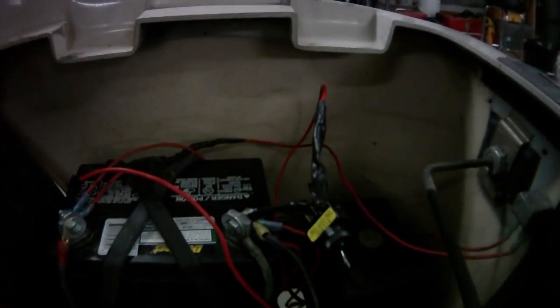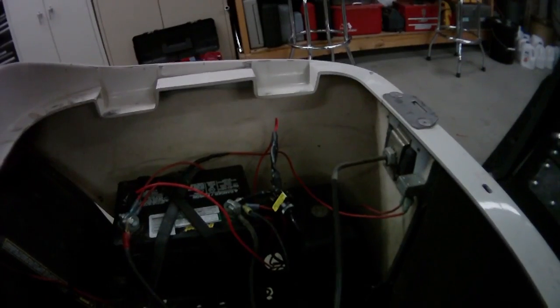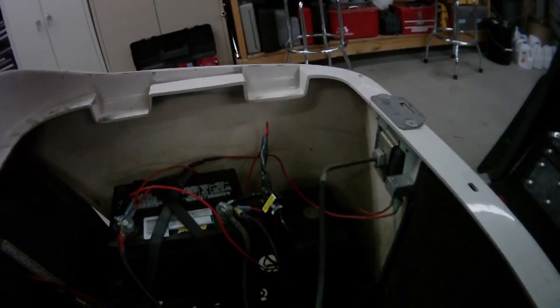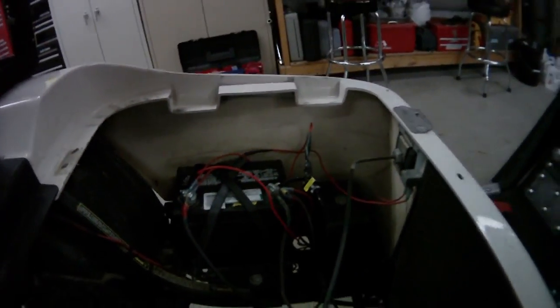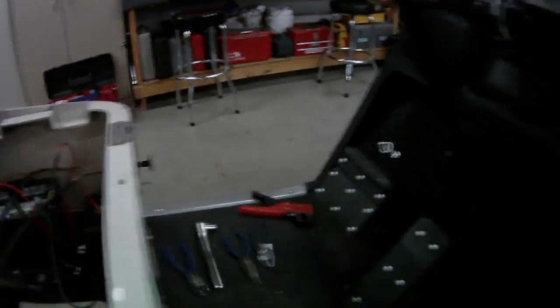The battery looks really bad, but we don't really have a distribution block. Then you have your ground. I put a switch on mine so it doesn't drain the battery by running the clock. If I'm going to be gone a day or two, or even up to a week, I should be okay. But any more than that, it's going to drain that little tractor battery we got for it, because it's just a cheap battery. And you just run that back up to the head unit.